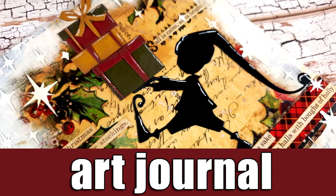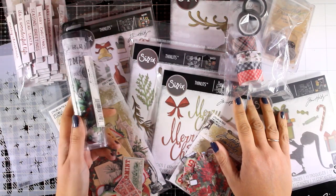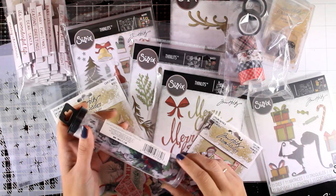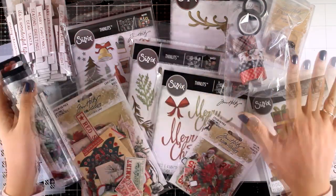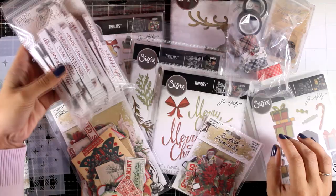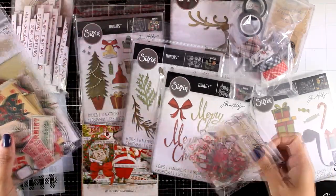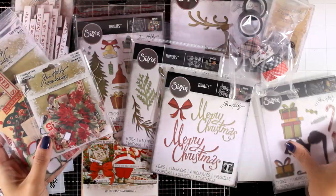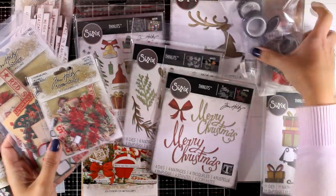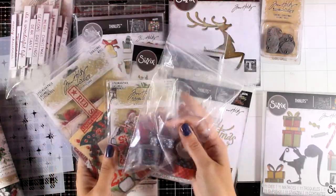Hi everyone and welcome back to another art journal video. In the coming weeks I'm planning to share many Christmas-themed art journals and I have a bunch of new products here, most of them are by Tim Holtz. I will be using lots of those in my upcoming art journals. I just want to let you know that there is a great sale on the Tim Holtz brand - everything is 20% off and you will find the link down below in the description area.